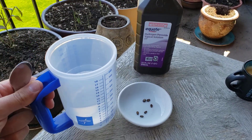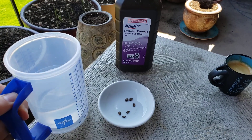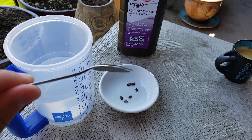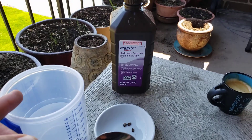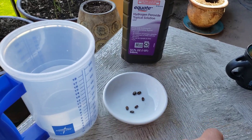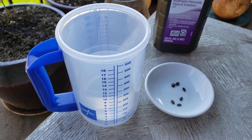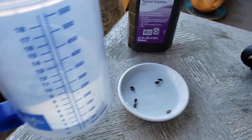It's very easy. In almost one cup of water — about 10 ounces of water — you use a small teaspoon to pour a little bit of hydrogen peroxide into the water. What that's going to do is activate a lot of oxygen, and then you dump that into the seeds.